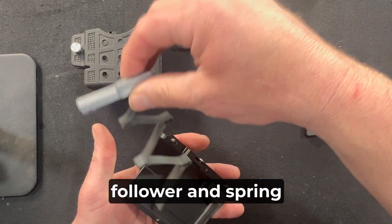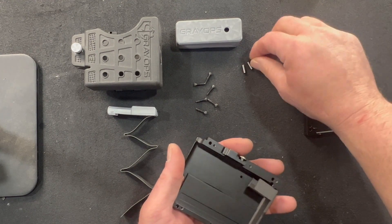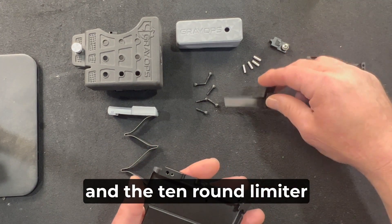Go ahead and remove your follower and spring, the four dowel pins, the Mag Catch, and the 10-round limiter.